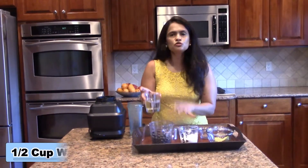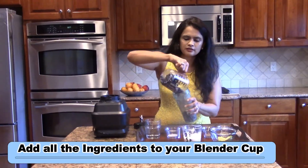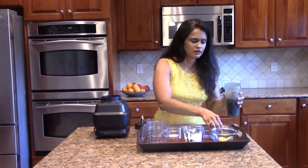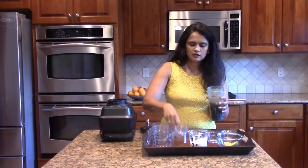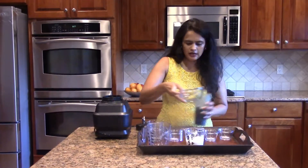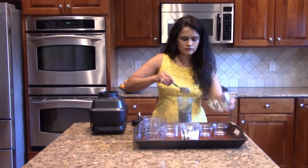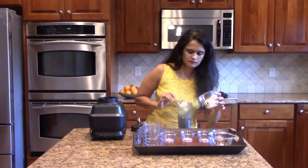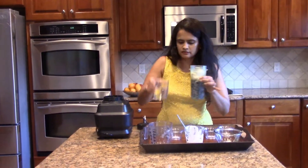We will use water to adjust the thickness. All we are going to do is basically blend it all together. The blueberries go in, the chia seeds go in, the cardamom goes in, the pinch of salt goes in, half a teaspoon of sugar, the avocado goes in, and last but not the least, the Greek yogurt. Just going to add a little tip of water, and we are going to blend this.